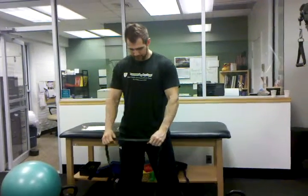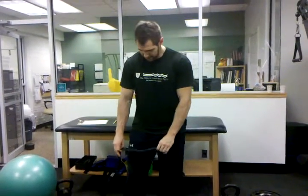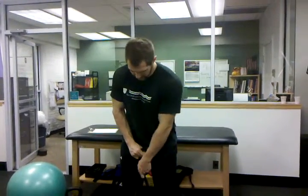You get a thick band — the tubing — exercise tubing works fine too. You want to step inside of it. I like to have people get it right in the center of their shoe here; it locks in there pretty well. You want to step in so you have a little bit of space, but not too much, to keep some good tension. Then what's key is you have to cross the upper part of the band.